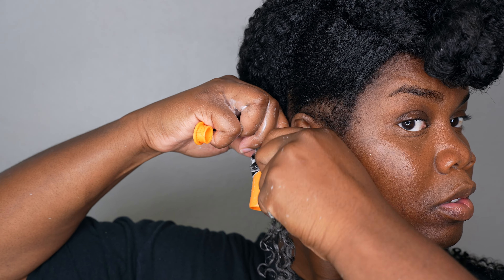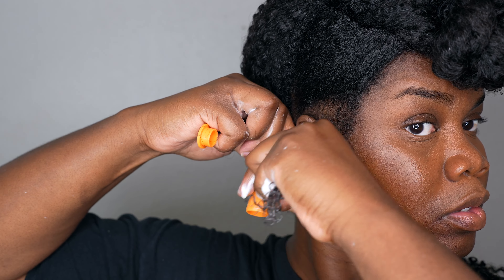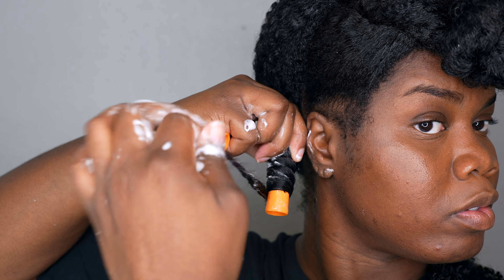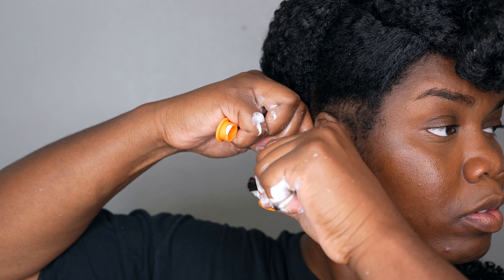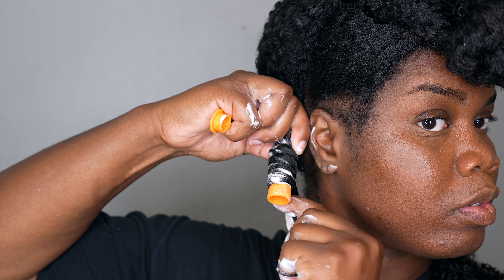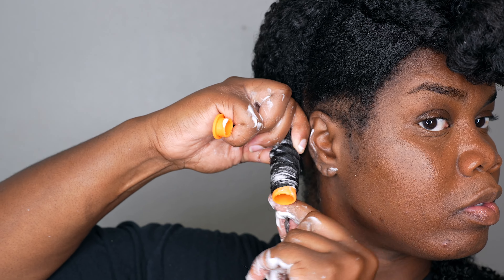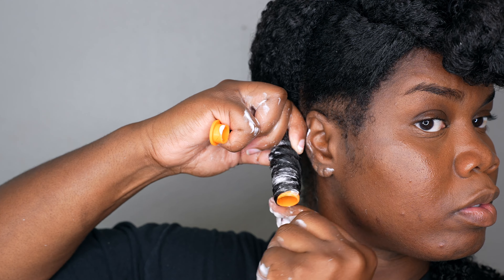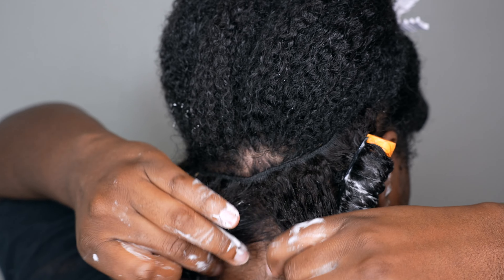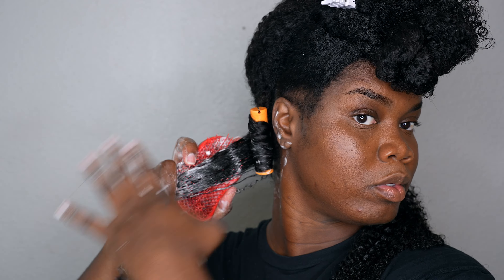I'm using the Orange Perm Rods and I'm just wrapping the hair around very slowly, gripping it tight so I can make the curl pattern different and more uniform. I repeat the same process until it's at least almost full on my hair.